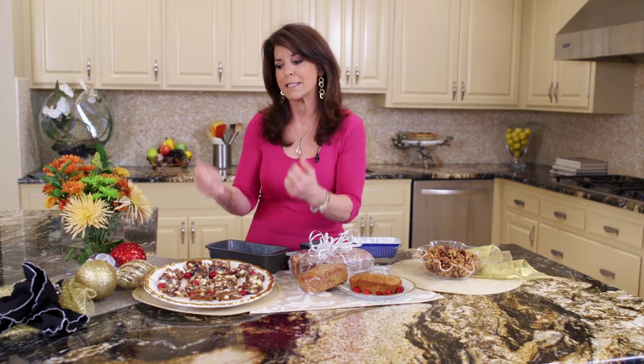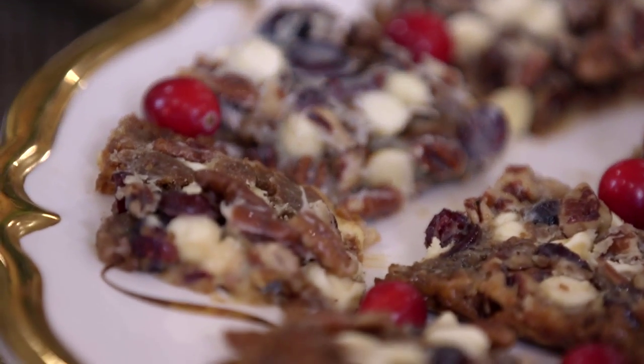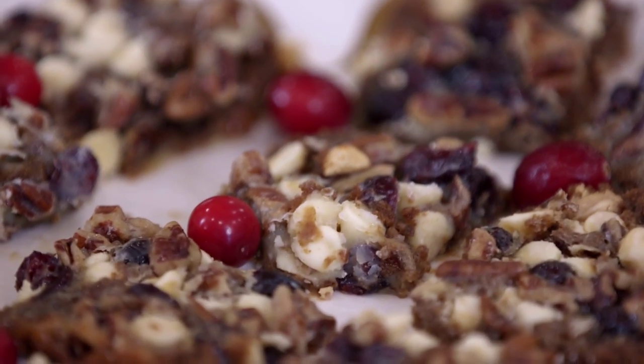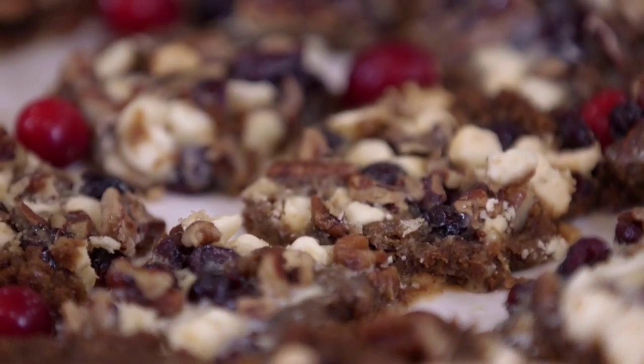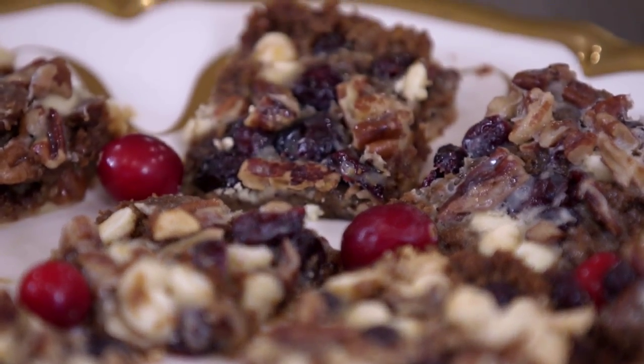Let me tell you how you make these — it's really the essence of the season. Have you ever had those Hello Dollys, those seven layer bar cookies? Well, that's about what this is. But we start with a ginger snap crust which gives it that spice. You have tart dried cranberries, white chocolate chips, and fat free sweetened condensed milk. Remember, everything I do is trim and terrific, and this one's even diabetic friendly.